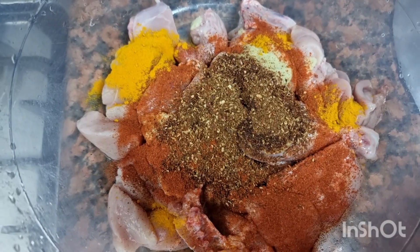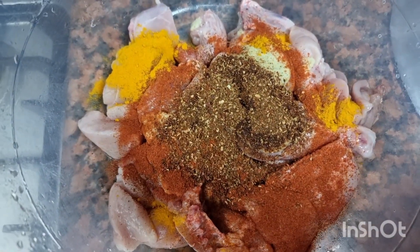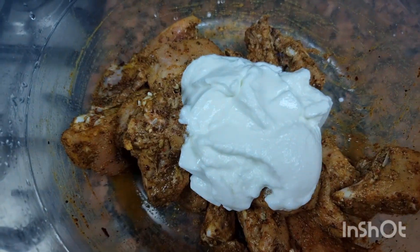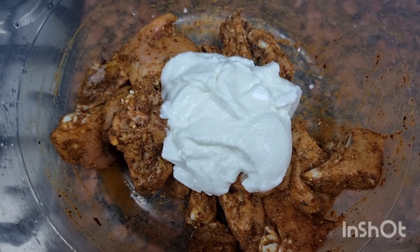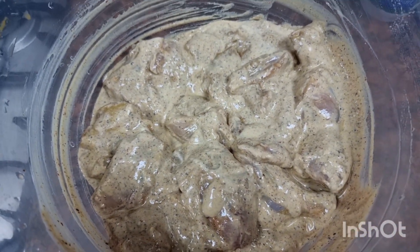Yahan maine liya hai one kg of chicken. Isme maine dal diya hai ginger garlic paste, red chili powder, turmeric powder, jo masala grind kiya wo, aur salt. Isse achche se marinate karungi, phir 200 gram yogurt dal ke achche se mix karke one hour tak rakh doongi.